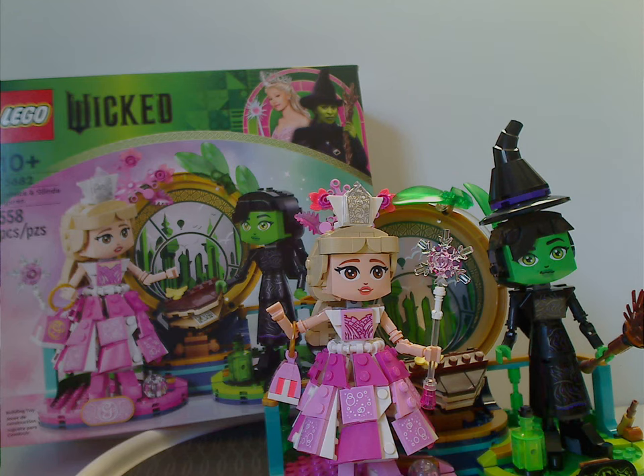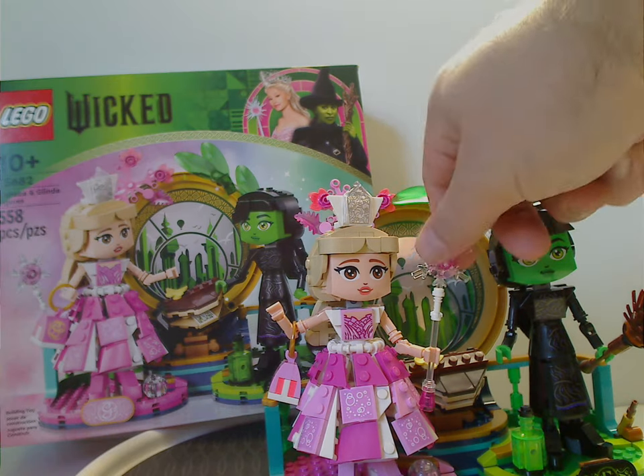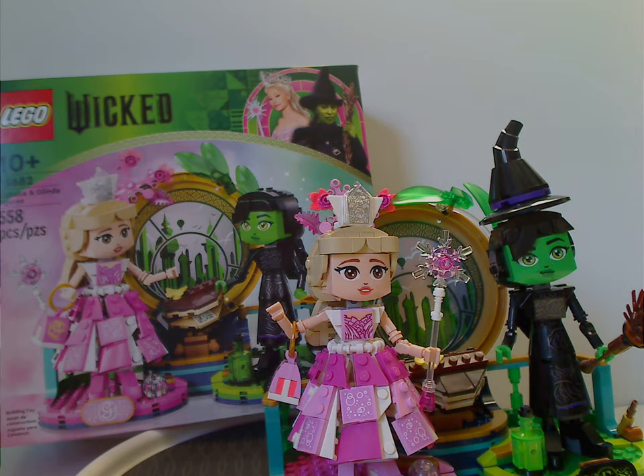Even though the window-like reflective part could have been done a bit differently, I can still forgive the set for how it is. You also get a few unique colored pieces like the globe piece and the snowflake piece for Glinda's staff wand. As for the price point, it's kind of steep — I think $45 would have been fair, or even $50 — but I can still forgive it.